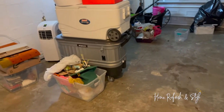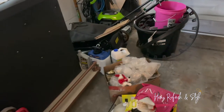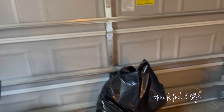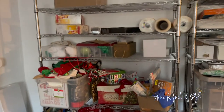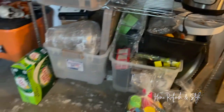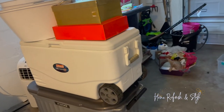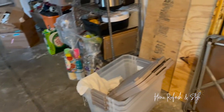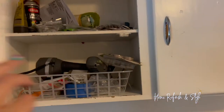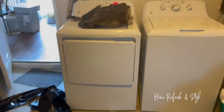We saved the garage for last. Usually I suggest doing the garage first so you can clear space for what's being decluttered inside, but there were a lot of overwhelming emotions out here, so we saved it. Save the spaces where you have the most emotional attachment or feel most overwhelmed for last. She's got holiday stuff, all her traveling bartender equipment, an extra bar setup, coolers, bins, and laundry in the garage. We're going to declutter, maximize this space, and also use the office closet.